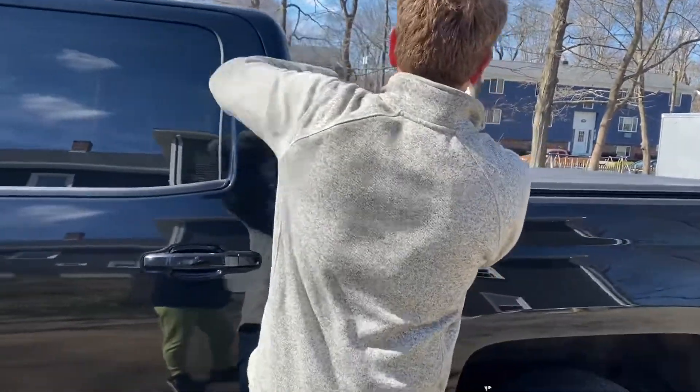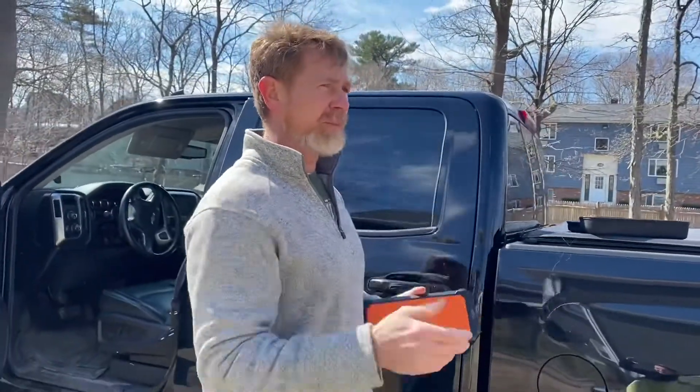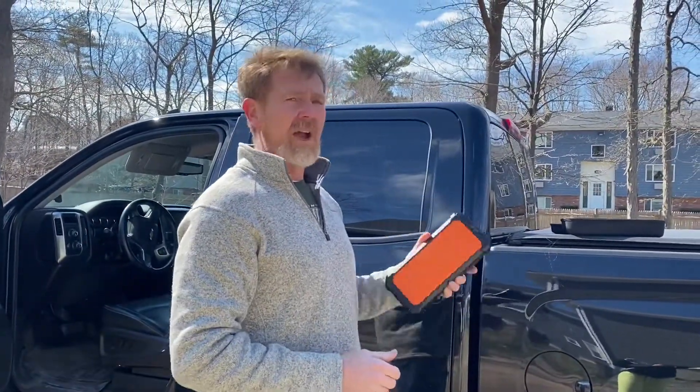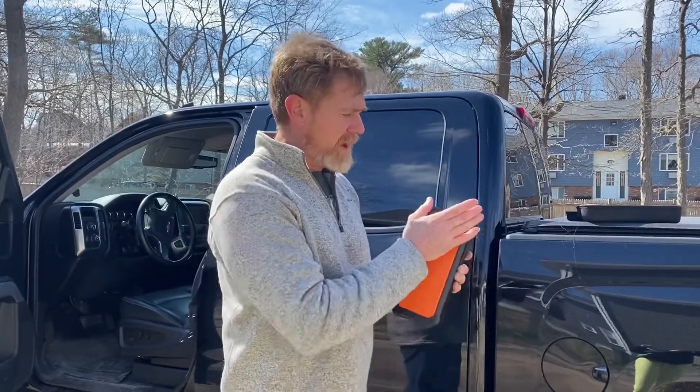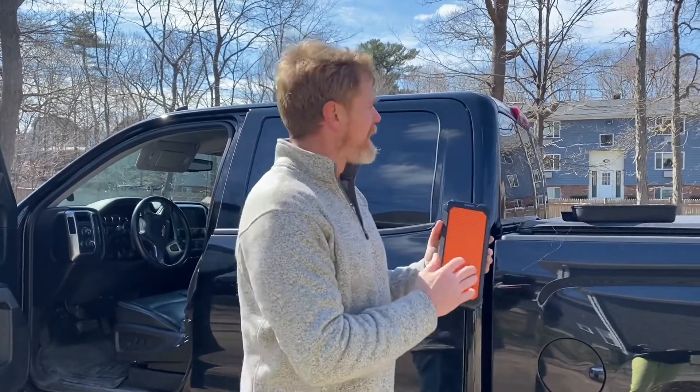The problem with those battery backups is you charge them in your house, then you leave them in your car. A year later you need them and they've already drained over time. This device has capacitors in it — that's the difference.